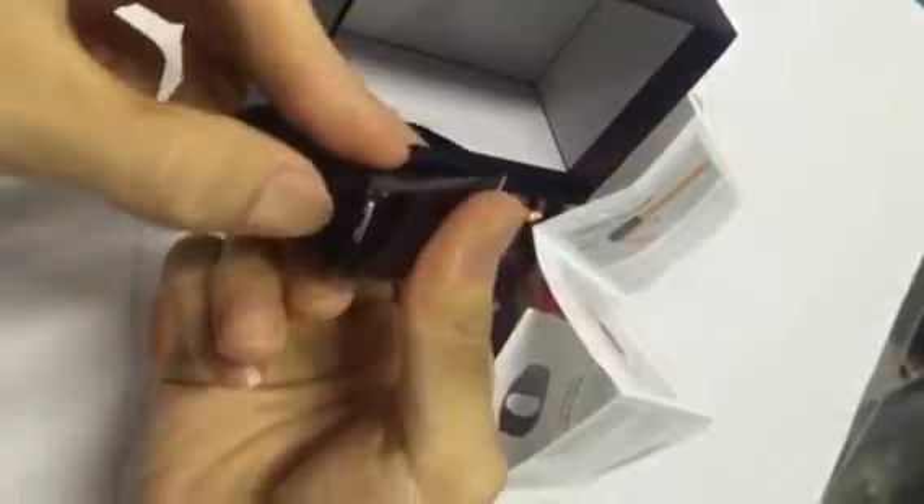Press it — it comes out. Press again to put it back.